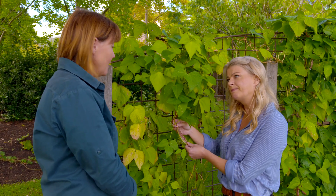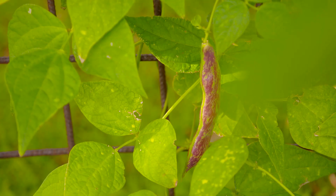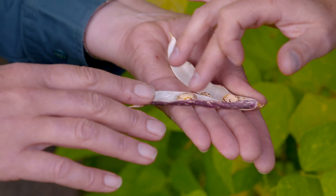For those people at home that are looking to save their seed, have you got any tips? It's really easy actually. Once you've grown the plant, you find a nice plump pod like this one and you let it dry on the vine, then you pull it off, you simply open it and there's your dried seeds inside. Aren't they so pretty? Just pop them in an envelope and then sow them next spring.